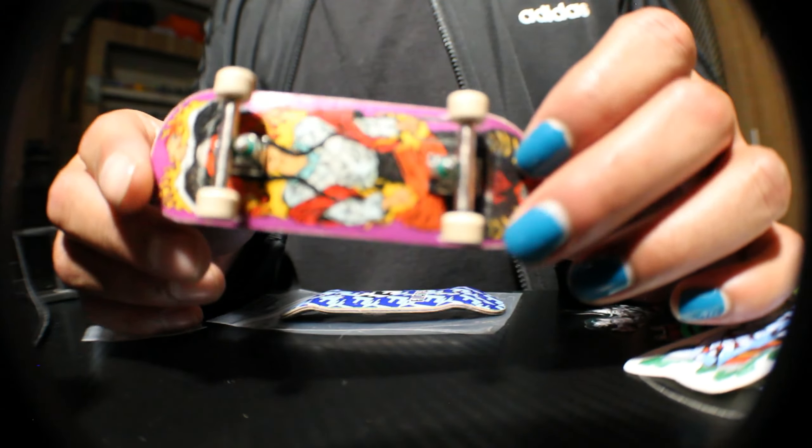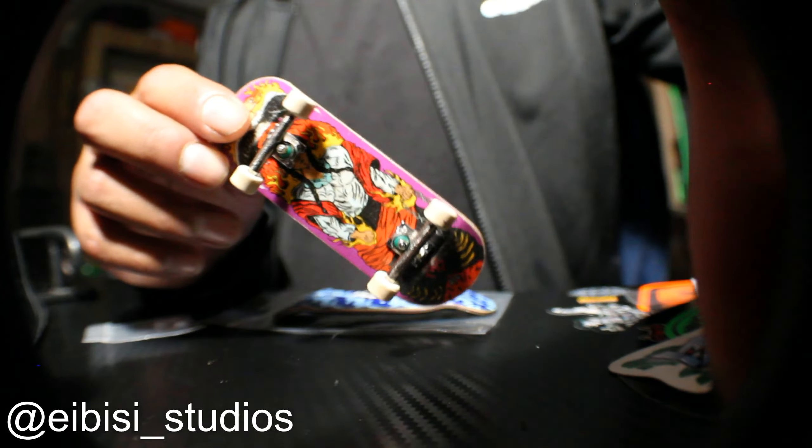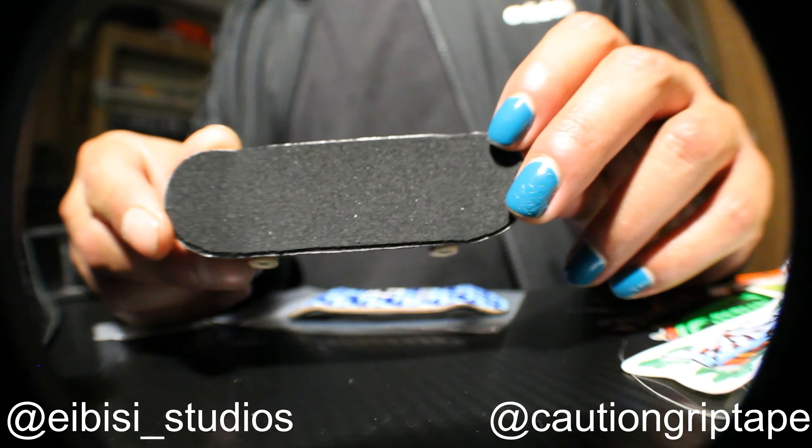I've been riding my sponsor deck from ABC — check them out.